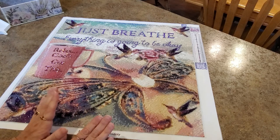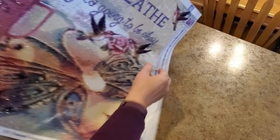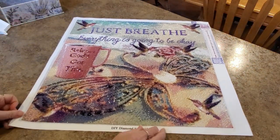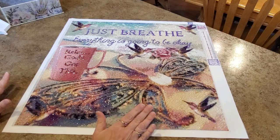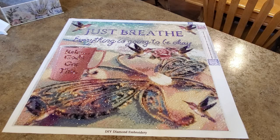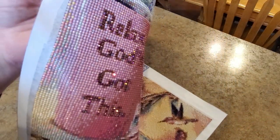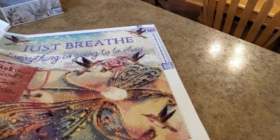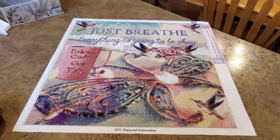I did make some changes to it. I changed all the lettering to just one color — there were multiple colors but I didn't think they showed up as well. So I put all purple AB drills in the 'Just Breathe' text. That was a little tricky; I've gotten pretty good at making letters. The cursive was the worst, but I think it really shows up well. My mom loves AB drills, she loves the extra sparkle, so that's perfect for her. I also put sparklers down here — a purpley-pink sparkler.